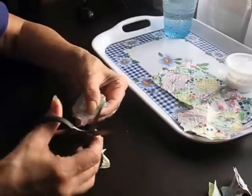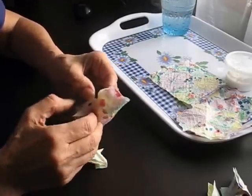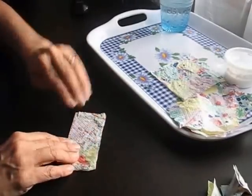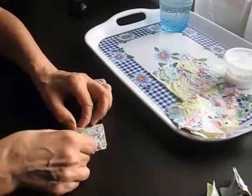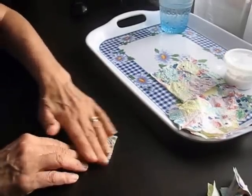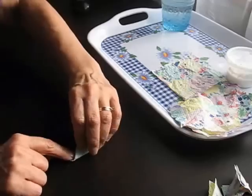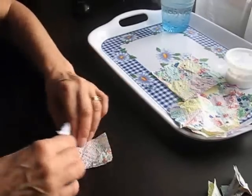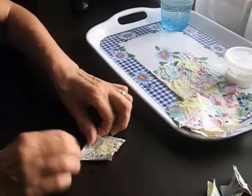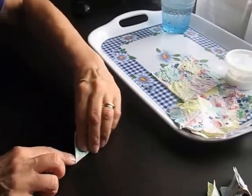That one didn't catch properly, so I'll round it by hand. I like the glue because it gives them a really nice texture after it dries — it makes them slightly translucent and crunchy. I really like that crunchy texture and sound to them.